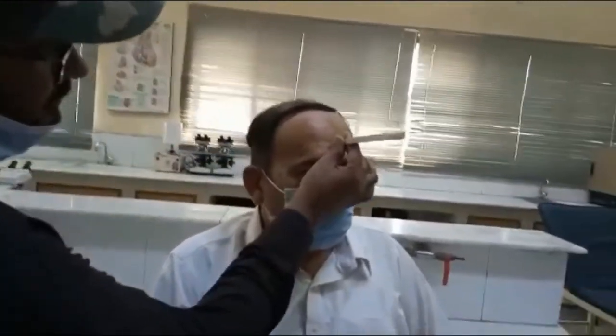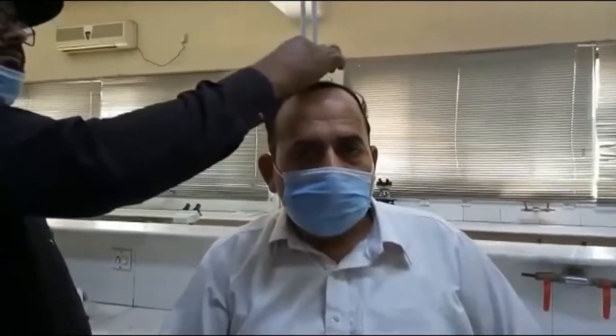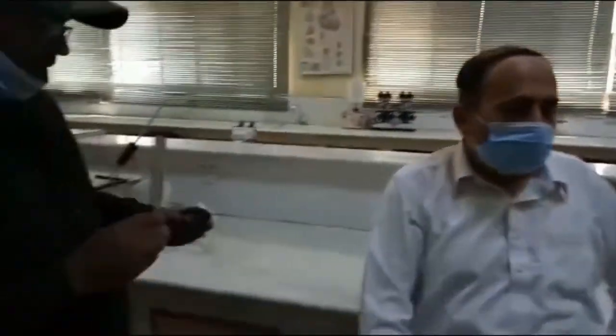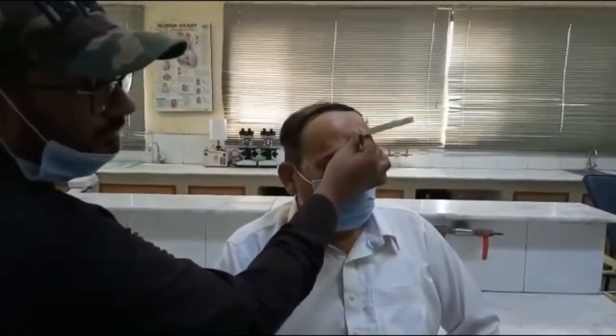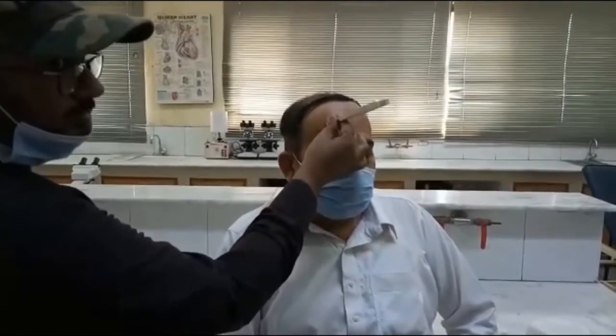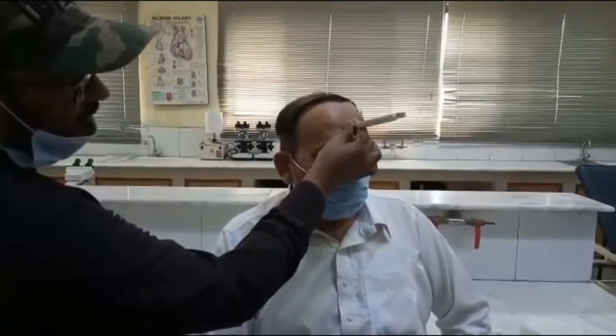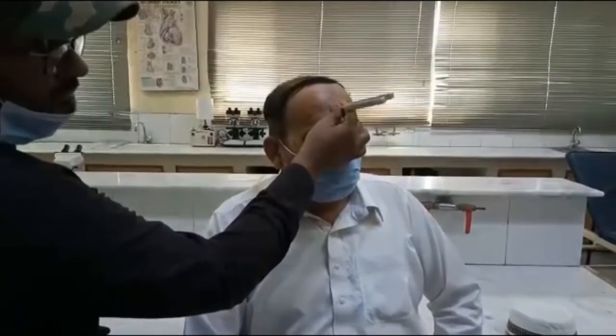For the Weber test, strike the tuning fork and place the stem either at the center of the forehead or the vertex of the skull. Ask the patient whether the sound is heard better in one ear or equally in both. If the patient hears it equally in both ears, this is a normal Weber test result with no lateralization.